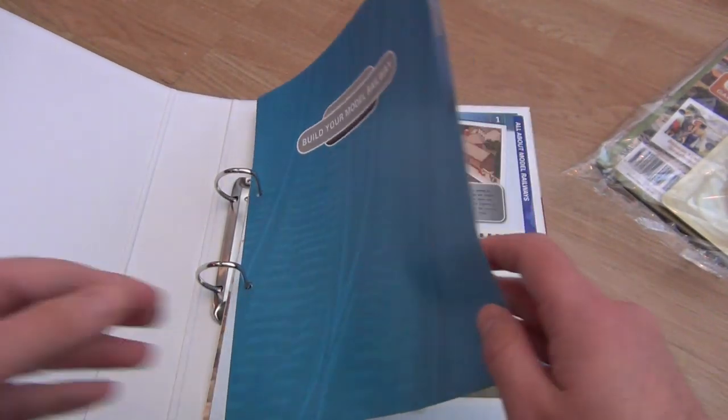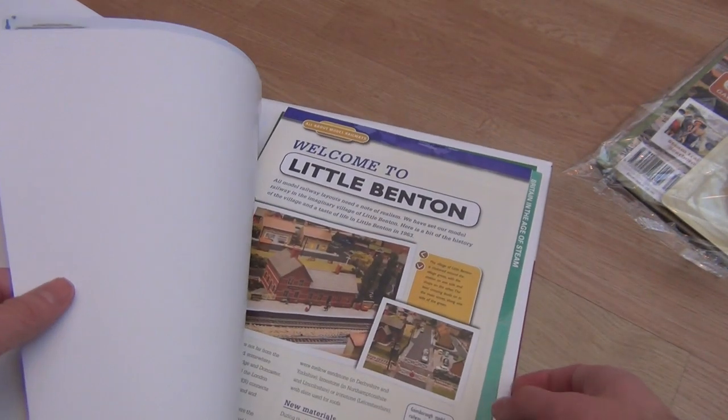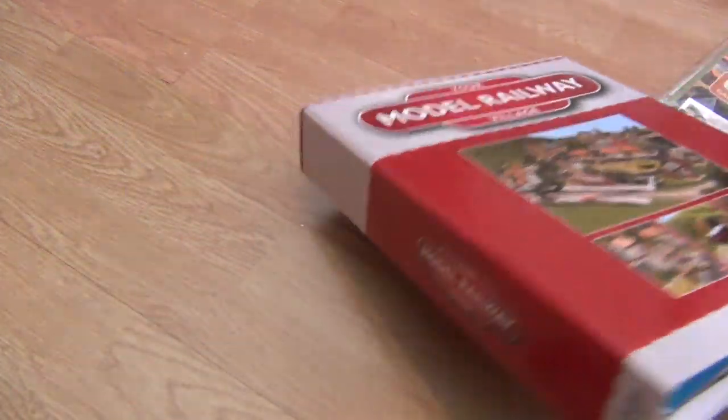It's a very high quality binder, and even though the dividers could be better designed, it all goes in really nicely and it looks pretty cool. I'm pretty sure that it will fill up in time.